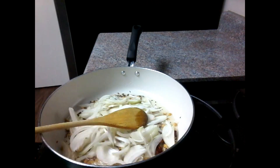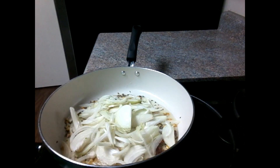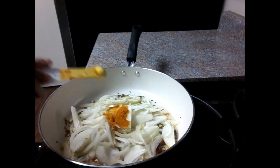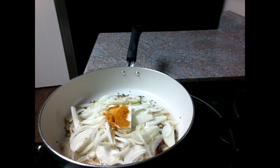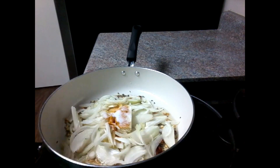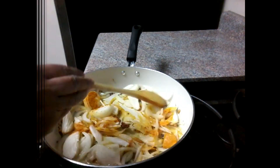Put the oil on top and allow it to cook. Cook it in medium heat to get a good taste. Now let's cut and add the ingredients into the pan.